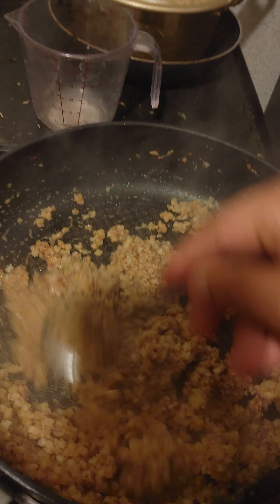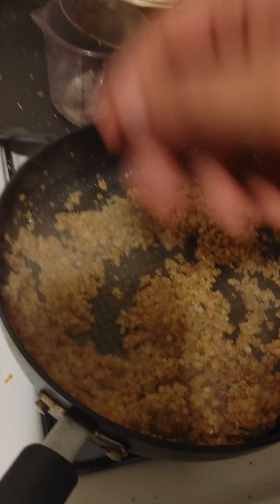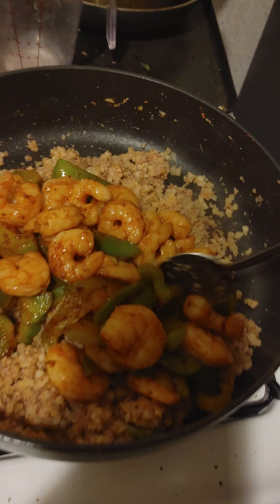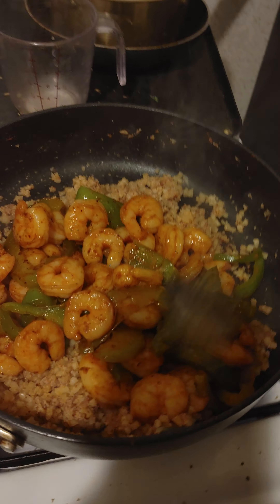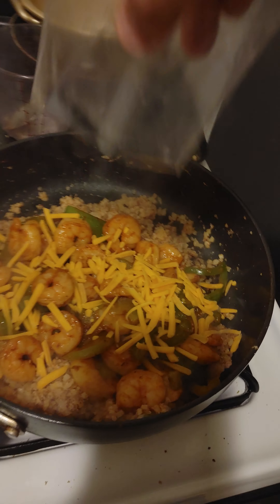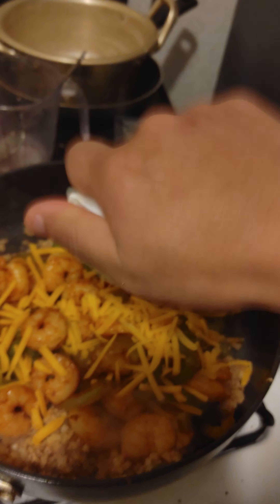Alright, pretty much the humidity is going. Shrimp and bell peppers. I'm going to add the cheese — just a bit on top, top it off with the cheese. And finally, cream cheese. Yum.